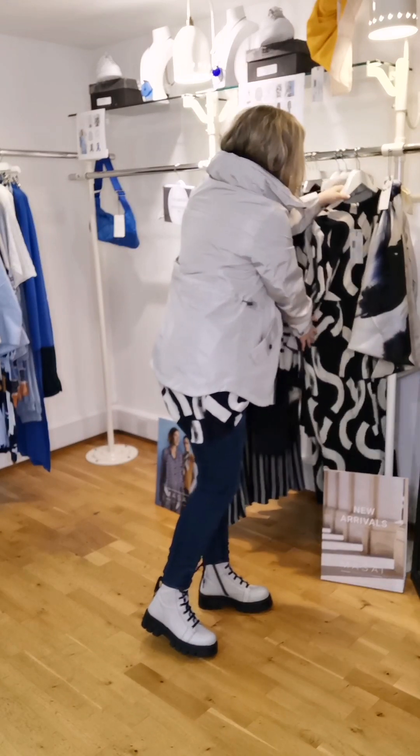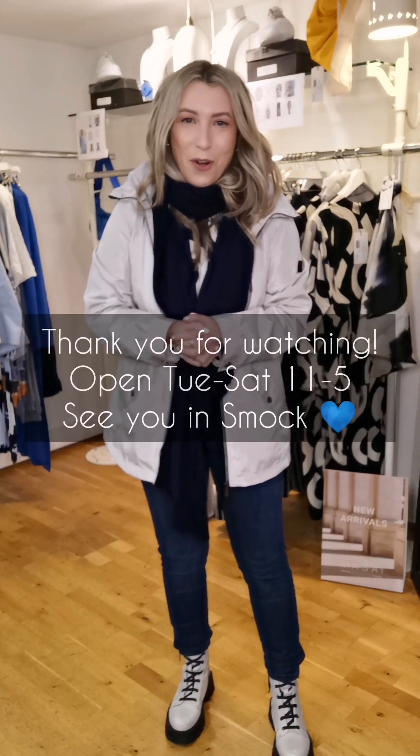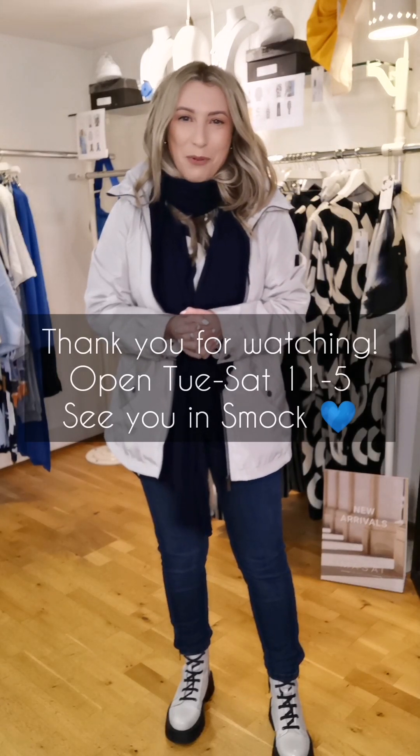So two options in the lovely tunic and dress. I'll be back very soon — in the meantime, call into me at Smock. I'm here Tuesday to Saturday, 11 to 5. See you very soon with lots more spring stock. Thanks for watching!